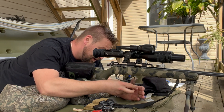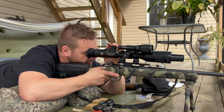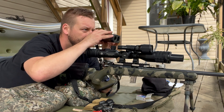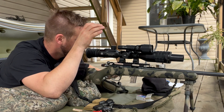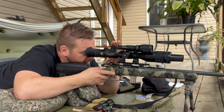Let's see what the range finder built into the optic says — saying 93 yards. Let's check with an actual range finder — that's saying 88.1, and this one is saying 91.5. The only problem is if I hold, actually if I turn the range finder off, now my hold is perfect.